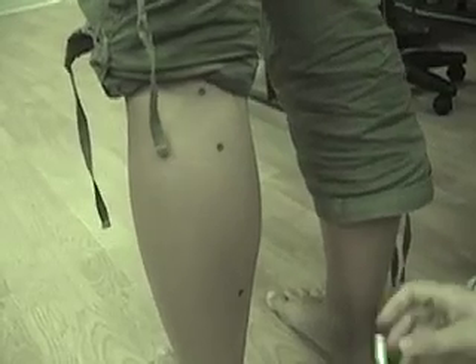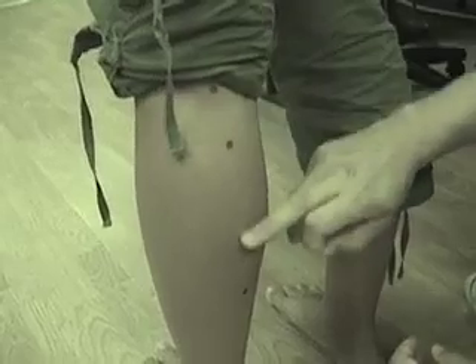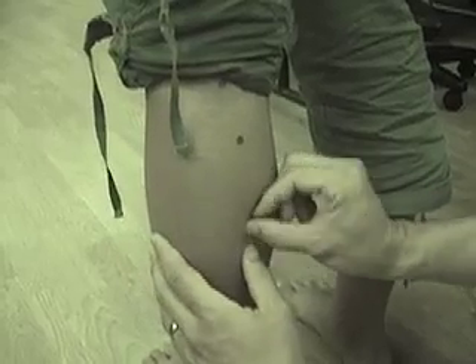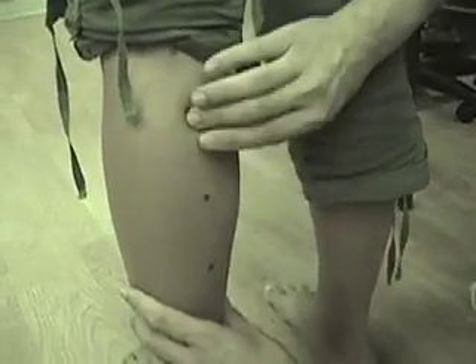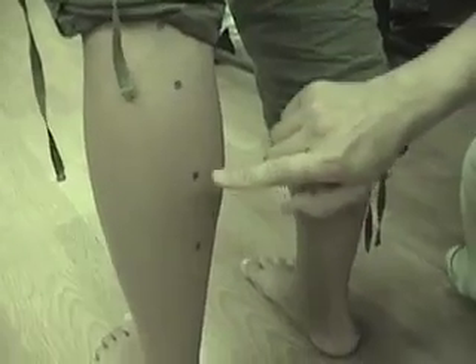The next point is UB56, which is five sun down from UB40, or half of the distance between UB55 and UB57. Just split this in half — about three sun here. It should be between the bellies of the gastrocnemius right here. I feel this valley here. So: 55, 56, 57.